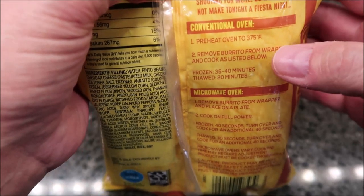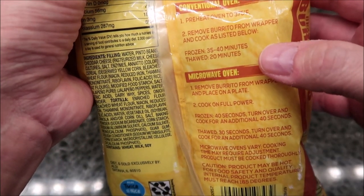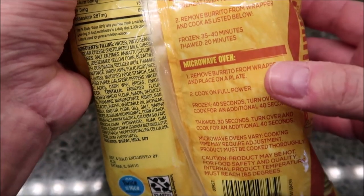You can do it in a conventional oven or a toaster oven with the same directions. Preheat to 375°F, remove the burrito from wrapping, and cook 30 to 40 minutes — that's a long time.